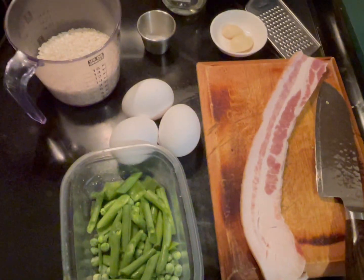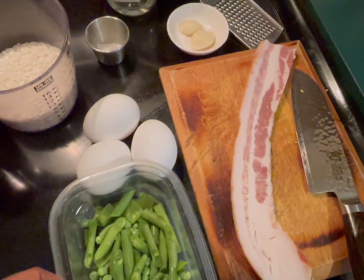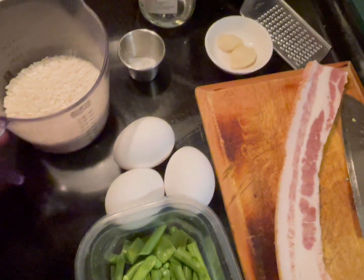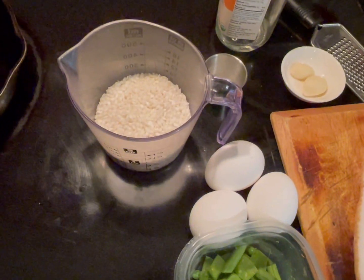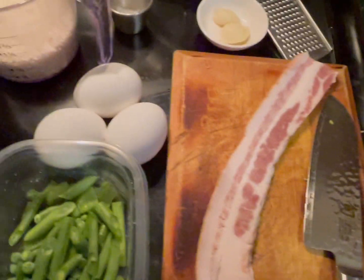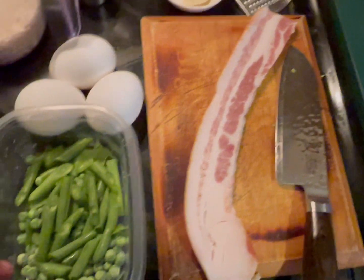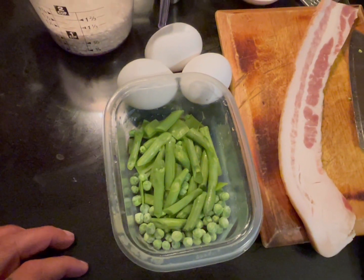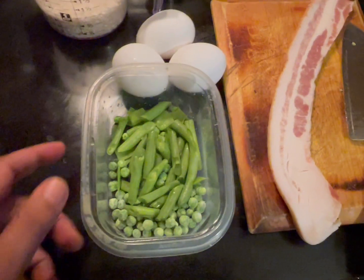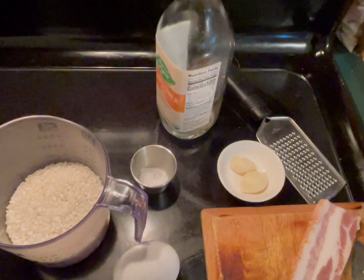Let's create arroz con huevos — that means rice with eggs — and it's very simple, but it's going to have more than eggs and rice because it's going to be delicious. Go with short grain rice, could be arborio rice or short grain. I have one cup. Make sure you have eggs — I'm going to use three — and some bacon. I have some vegetables: snow peas, sweet peas, green beans, about a quarter cup combined. Couple garlic cloves, some salt to taste, and some oil — doesn't matter what type.